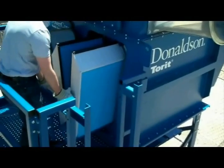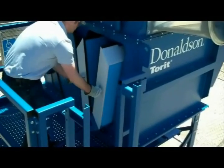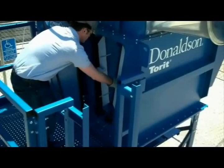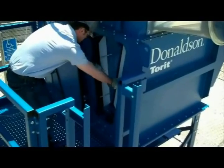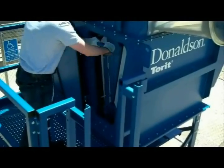Jostle the filters one last time to balance the tray. Push the tray all the way in, jostling the filters as you push the tray of filters into the collector. Lift the filter retention lever and put the safety pin back in place.